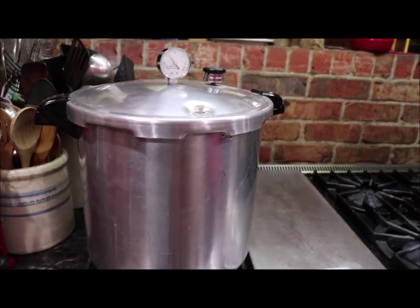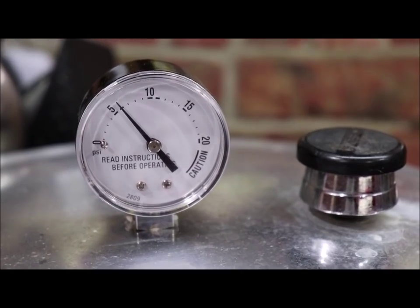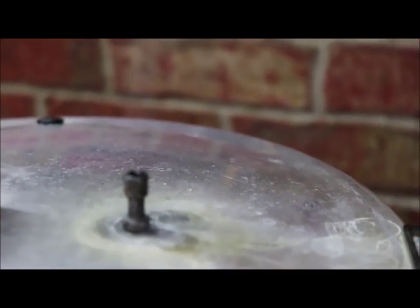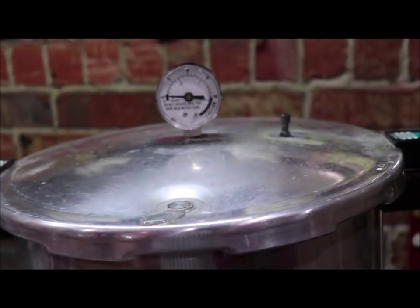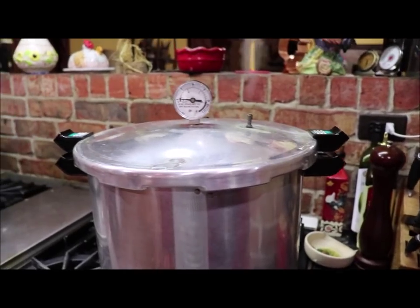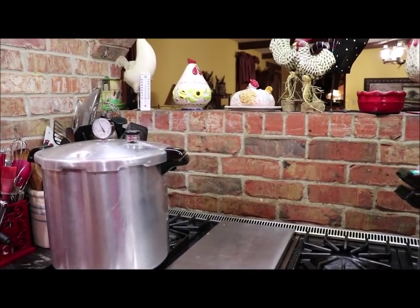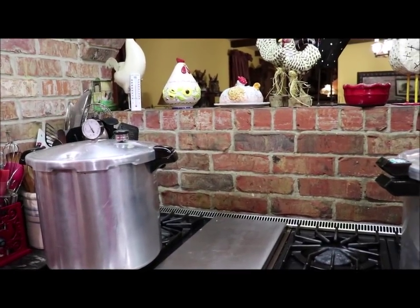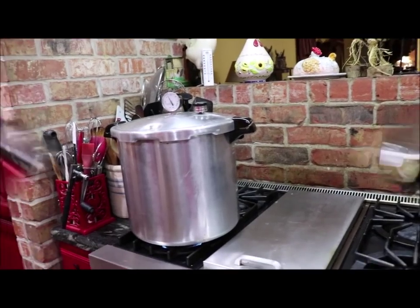I thought I would come back and show you all my pressure canners. This one has built up a little bit — it's got to get up to 10 pounds, and the weight will start jiggling. This one is starting to vent; you can see the steam coming out. It has to do that for 10 minutes, and then I put the weight on to build up pressure. I've got two of them going on the stove. Out of my chicken, I got 14 quarts in the cookers, and I have probably three pints left that I'll make chicken spaghetti or something with.